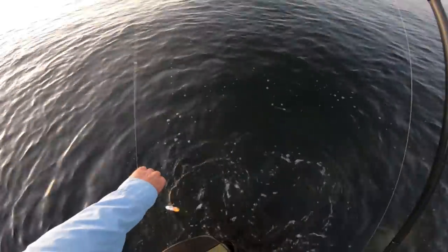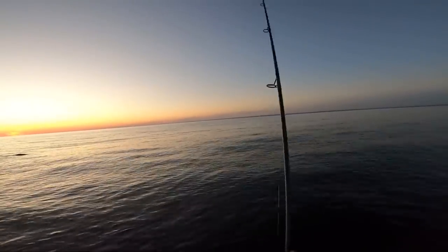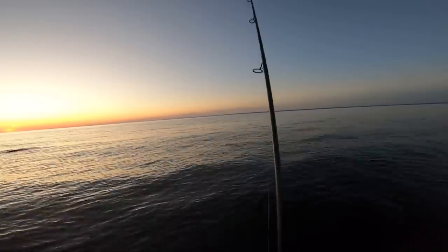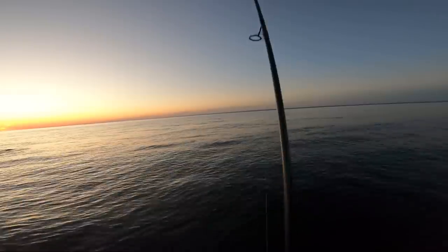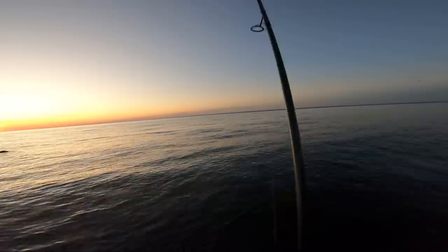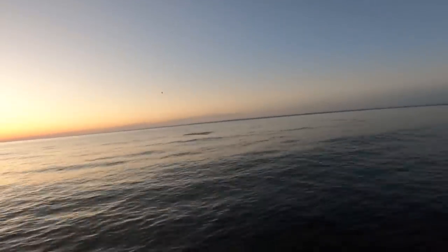As I mentioned in other videos, I crushed the barbs a little bit on these hooks — they're not crushed completely. When those fish hit they're cartwheeling, all over the top of the water, so I want a little bit of barb on there, but I also want the fish to be able to come off easily. That one wasn't hooked too much — I was able to just shake it a little and it came right off. This is the very next cast after that fish I landed.